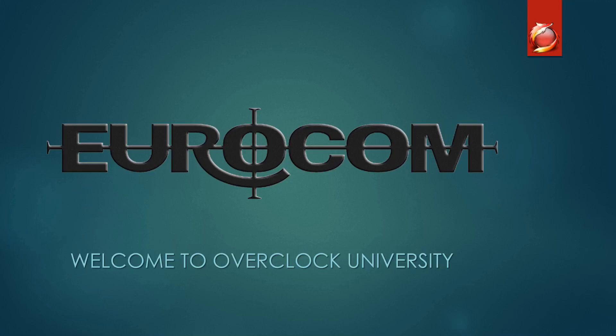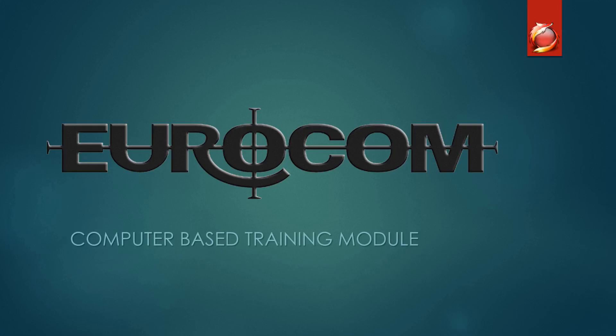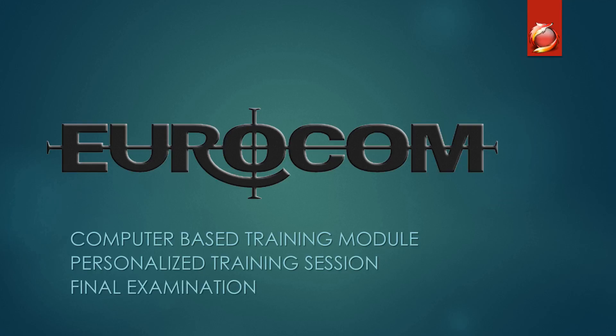URCOM Corporation welcomes you to Overclock University. This training will be administered in three parts: the computer-based training module that you're participating in now, a personalized training session where you're given one-on-one instruction on how to overclock your URCOM system, and a final examination.